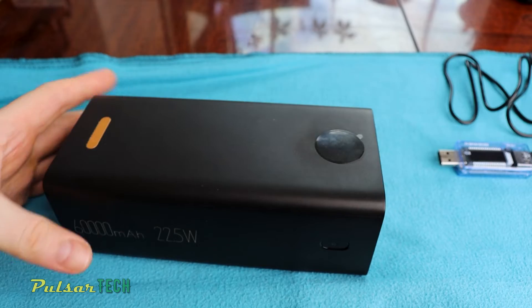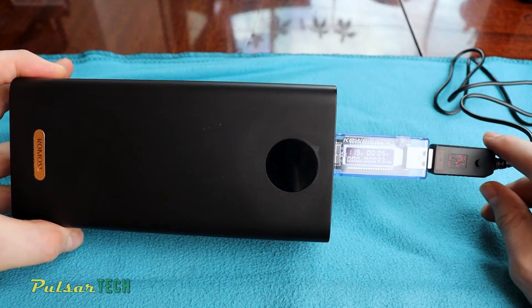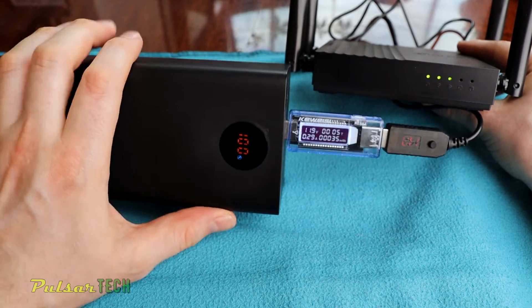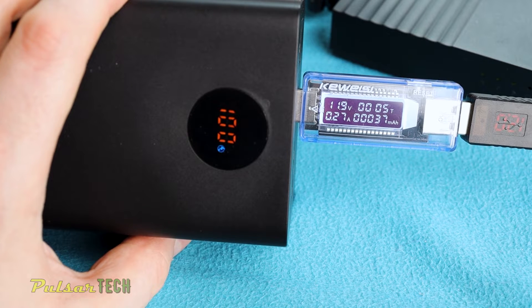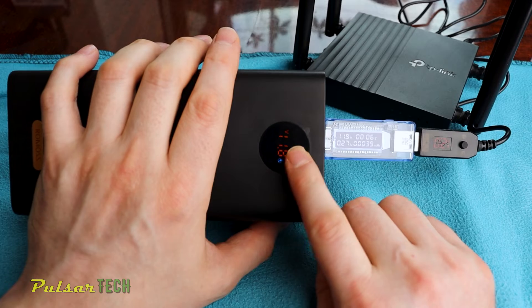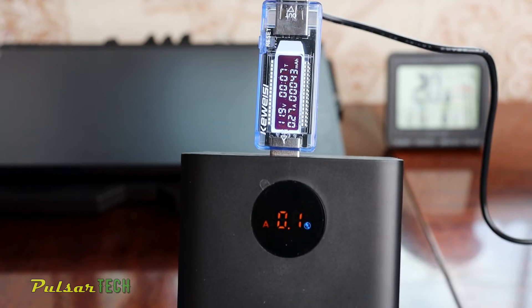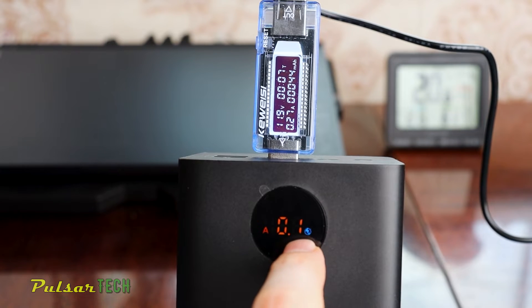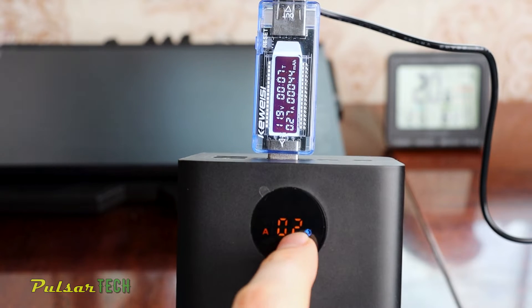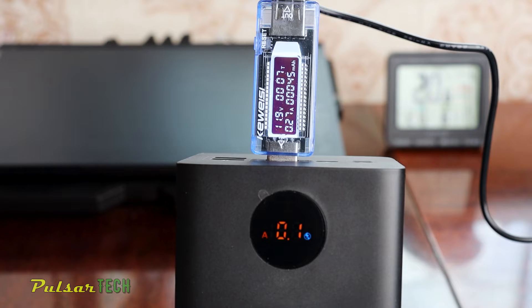Let's also check out the other power bank with the quick charge trigger — it's putting out 12 or 11.1 volt. After connecting the router, it's showing the quick charge symbol, meaning the quick charge protocol is enabled. The router is consuming 0.25 amp at 12 volt, same as before. This power bank also has a display toggle button showing output voltage and amperage. The amperage fluctuates between 0.1 and 0.3, but the router is working and this power bank can run it for a very long time.